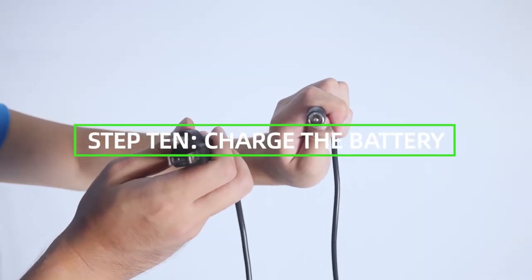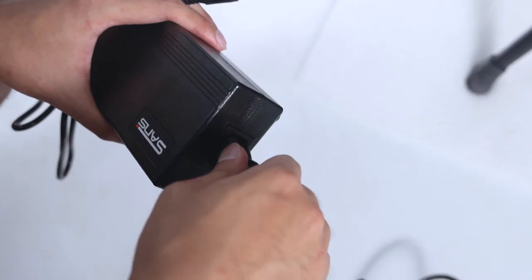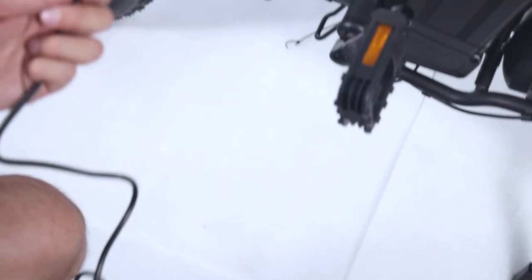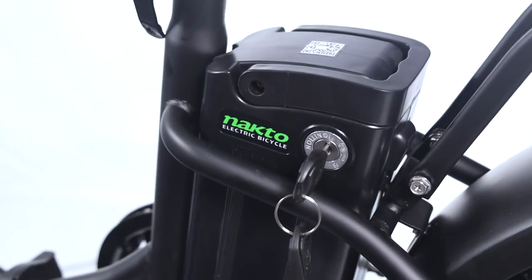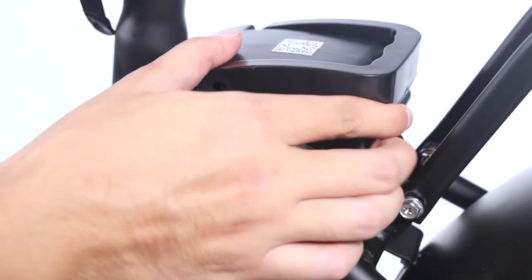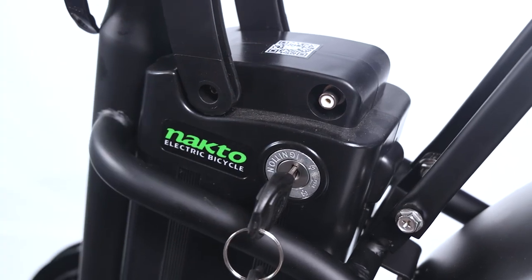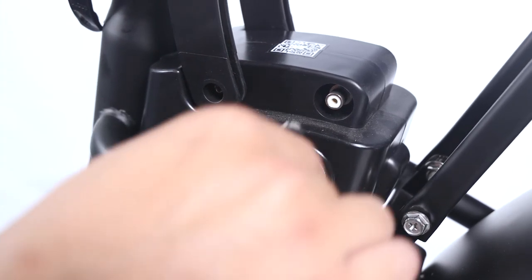Step 10: Charge the battery and operate the electrical system when the battery has been adequately charged and secured to the frame mount. Your NACTO bike comes partially charged — connect the charger input and plug the 120/220-volt plug into the power outlet for three to four hours. The charger light will go from red to green when it is fully charged.